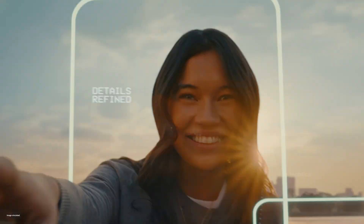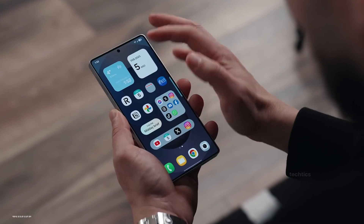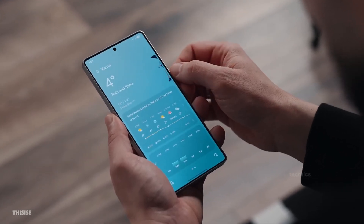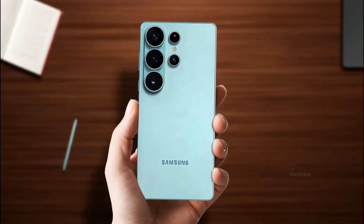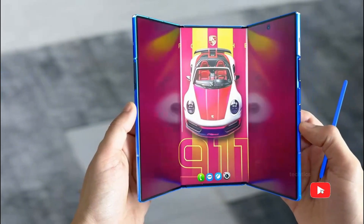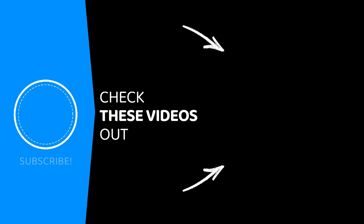Even with all those changes, I wouldn't call it the most powerful camera system in 2026. But don't get me wrong — it's not exactly what it looks like on paper. And before the S26 Ultra even lands, Samsung's dropping their first triple-folding smartphone this December. Click here to check out all the crazy things it can do. This is TechTix — see you there.